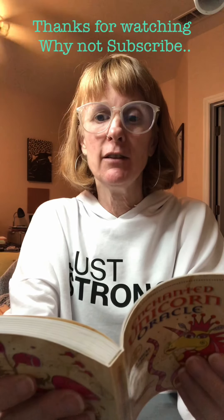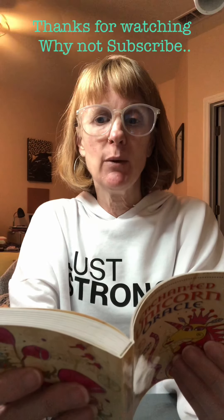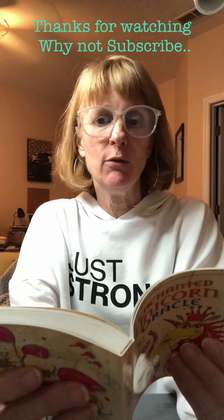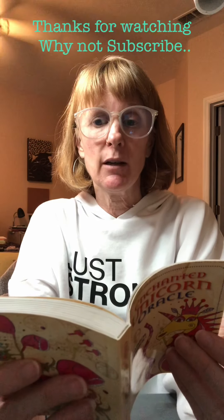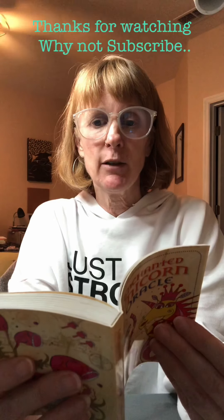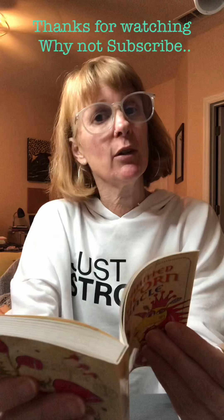As you work with the cards, ask for the rainbow colored light of unicorn spells to help guide you. Each unicorn will give you an action to perform to enhance your reading. You do not have to do this, but it will add richness to your divination work. These practical suggestions embody a whole range of easy and fun things for you to try and will get the positive energy of unicorns flowing into your life.